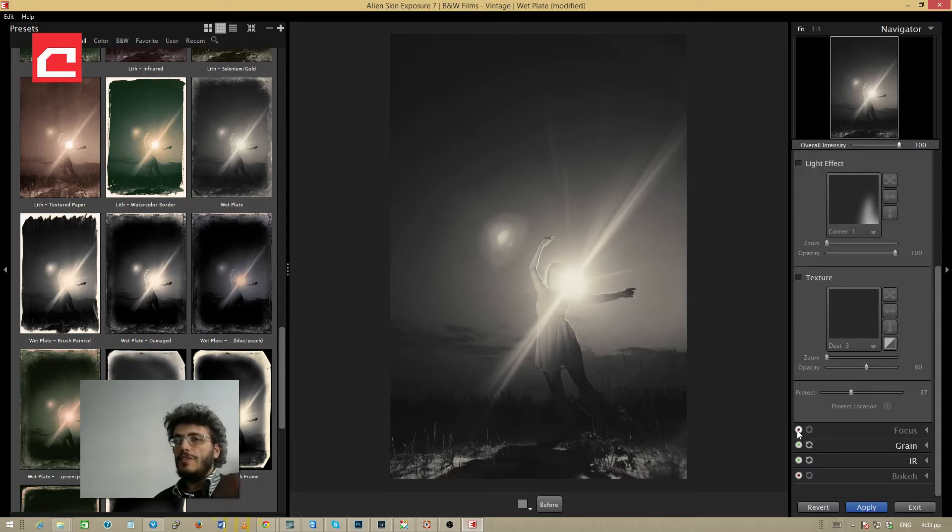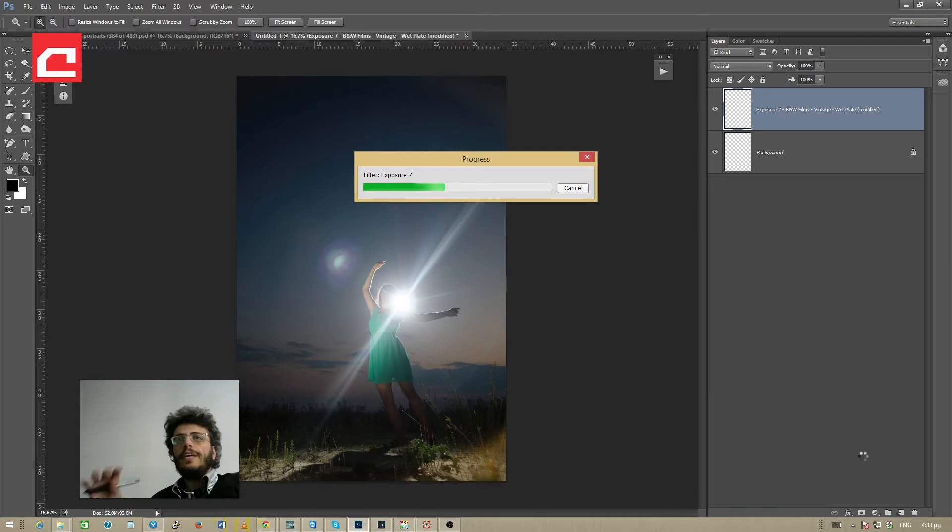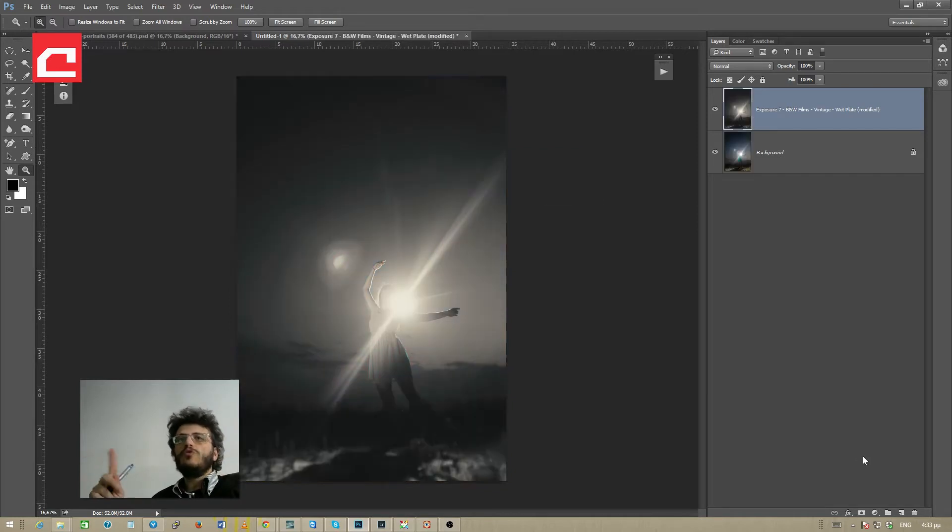If you want the blur you can leave it; if not you can simply deactivate it. I like it so I'm going to keep it and hit apply. We are working on a very high resolution photo and the plugin is working extremely fast. For those wondering, I'm on an octa-core AMD FX processor with 16GB RAM and an SSD, but the plugin also works great on my 13-inch Toshiba laptop with 4GB RAM and one SSD.